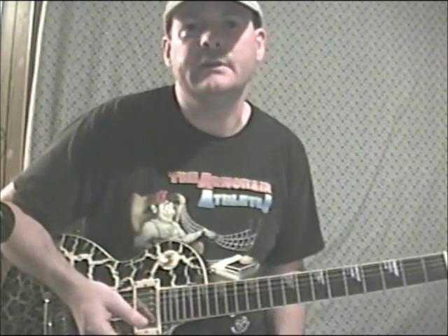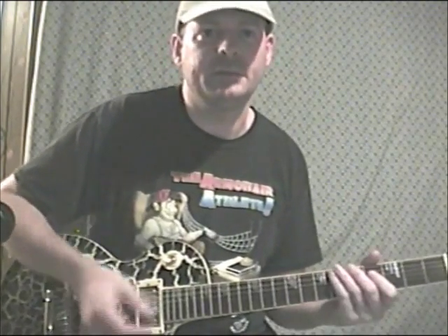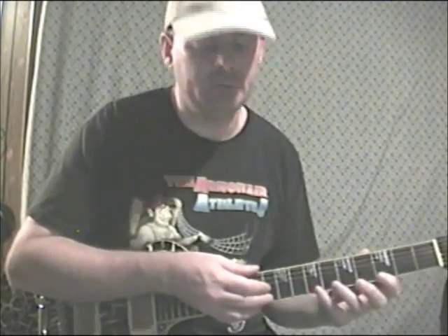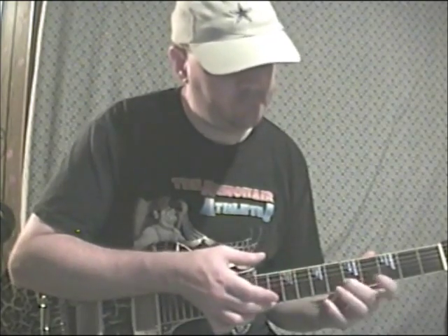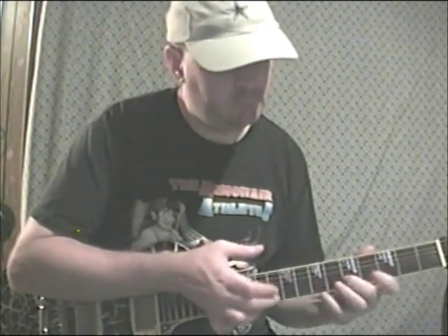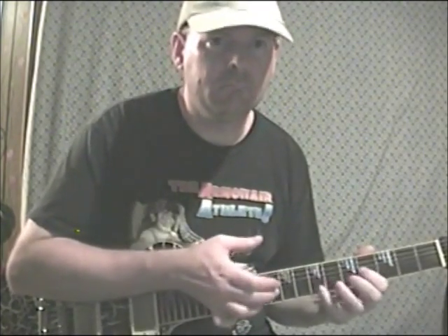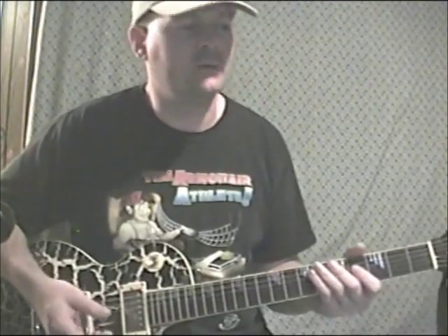147 is a tapping riff — it's really challenging to try to mute it. It goes across a couple different strings and taps kind of like an arpeggio. Really challenging to try to mute out the extra string noise.